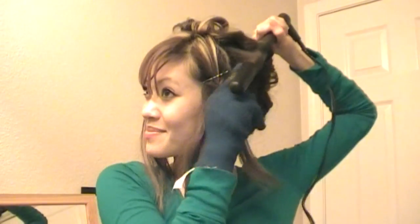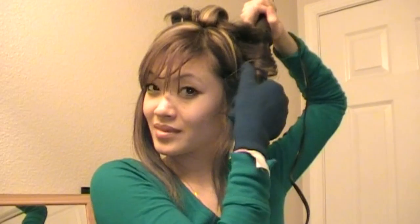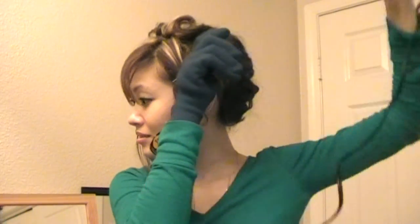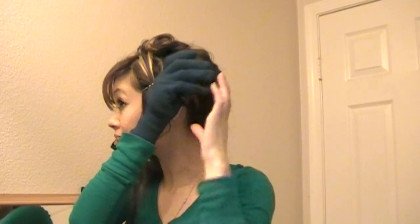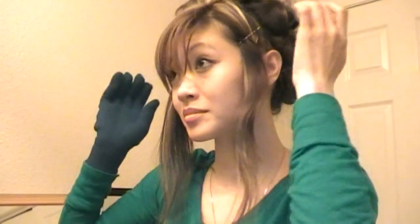One more to go, and this one is going to go towards a bun in the back — not really a bun though. Hold it and remove it. I'm going to roll this back up away from my face, then pin it. You're just pinning it the same way — one in the back and one on the front.